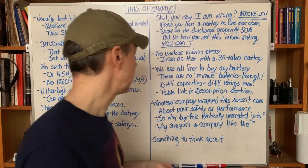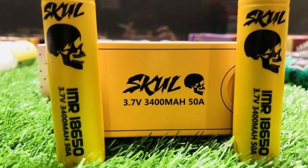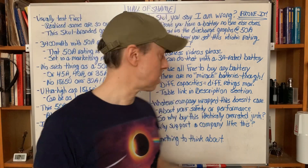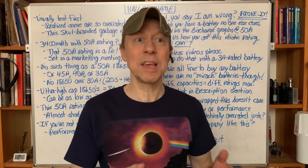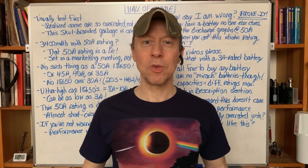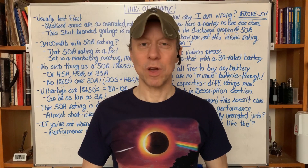Whatever company wrapped this skull battery just does not care — not about your safety, not about performance. So why buy this junk? Why support a company that doesn't care about you at all? Why give them your money? There are so many other batteries to choose from. Something to think about. That's all for today — thank you for watching.